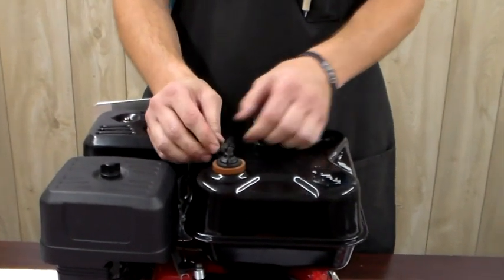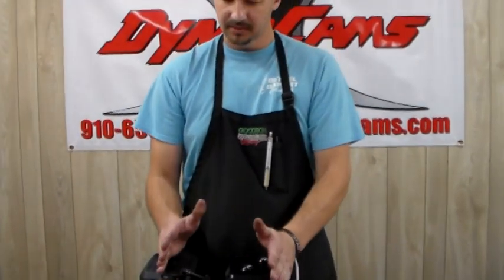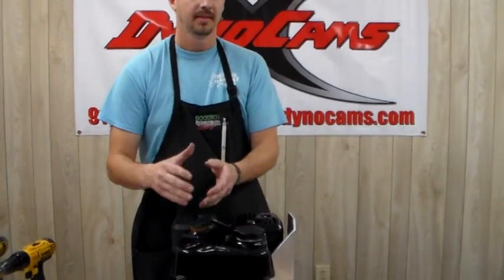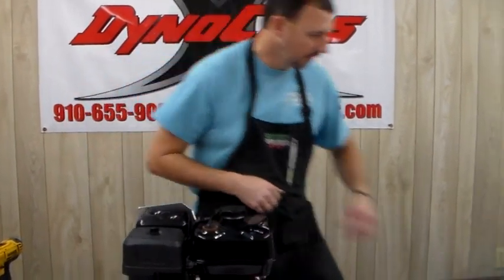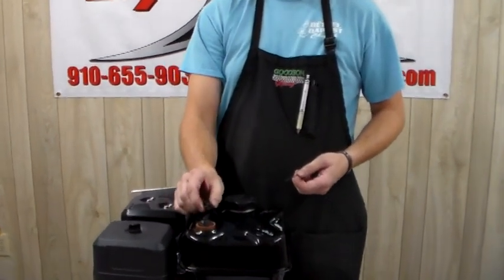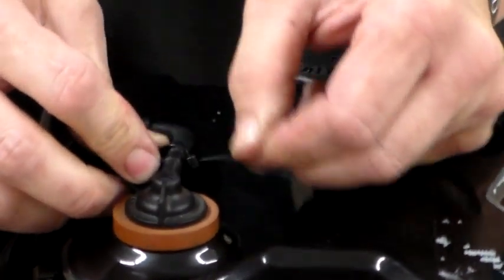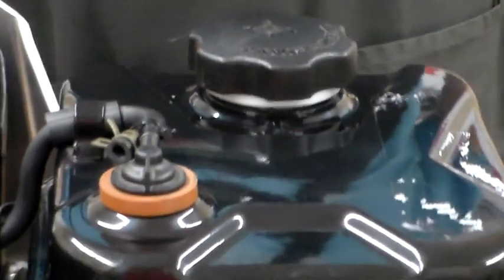Always unhook it from the tank up at the top. This is something people miss — they feel like because they've got the cap vented everything's good. But this engine sits on the right, and we oval karters turn left. When we turn left, we slosh all our fuel to the right side, to this vent, which prevents the tank from being able to breathe. So you've got to pull this vent hose off. I don't like to leave it flopping around, so I always take a simple zip tie, zip tie the hose up to the top of the nipple, and cut it off — it's out of the way and looks a whole lot better.